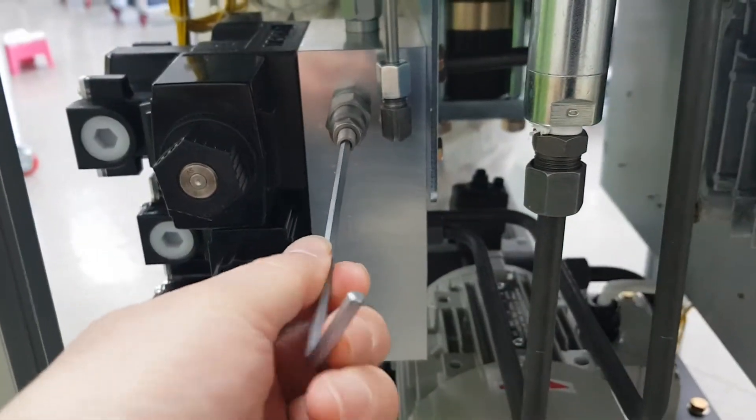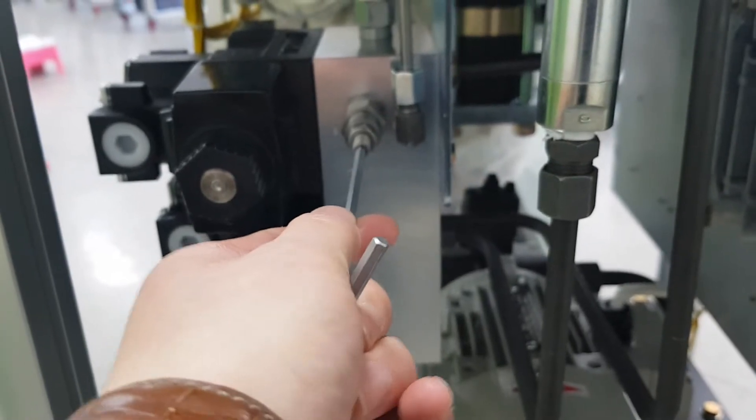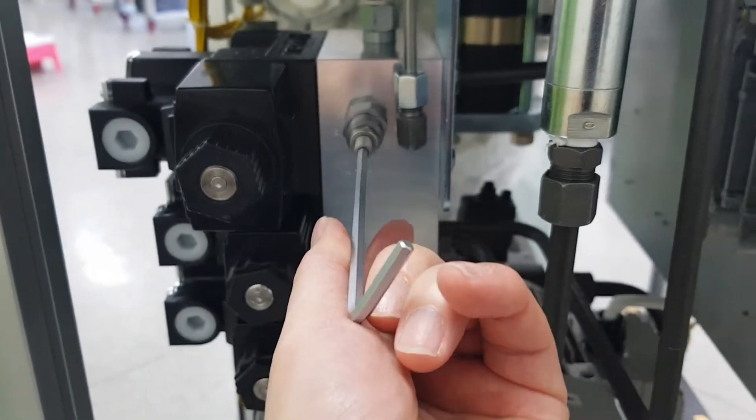First, insert the wrench. Turn clockwise to increase the pressure. Anticlockwise to decrease the pressure.